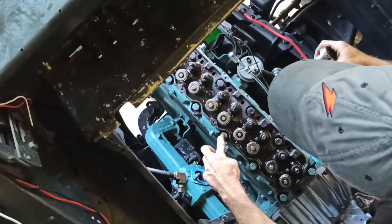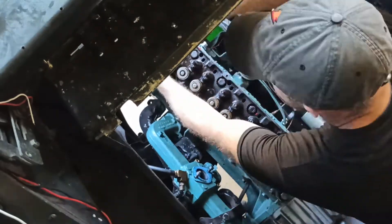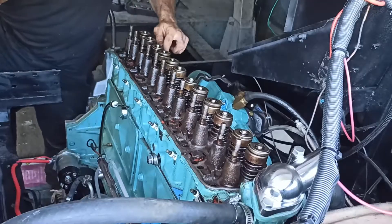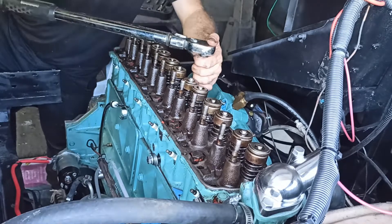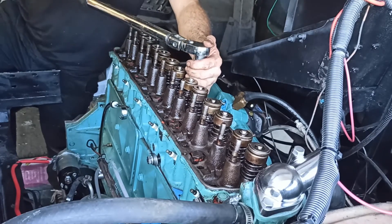Using a specific pattern found in the factory service manual, I'll begin tightening the head bolts by hand. Then using the pattern found in the factory service manual, I'll begin torquing down the head bolts in three stages, eventually ending up at 95 pound feet.